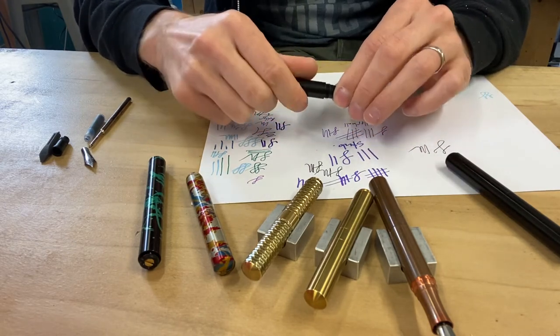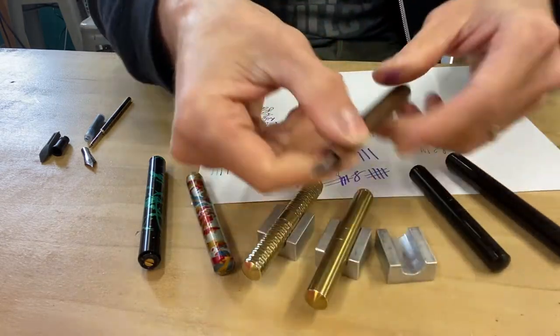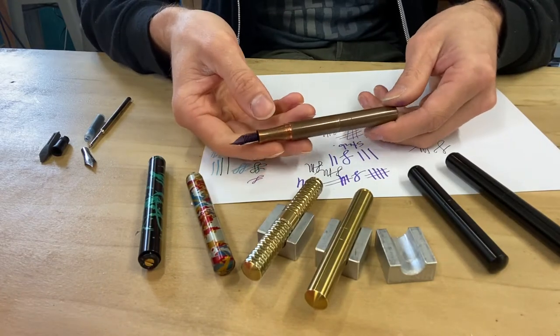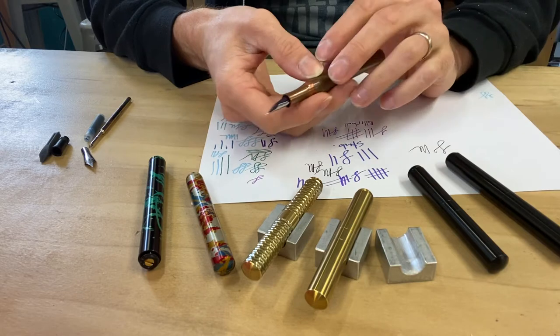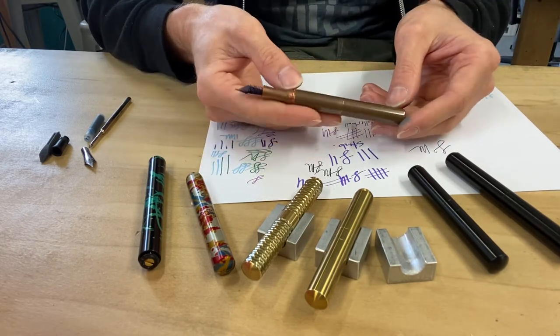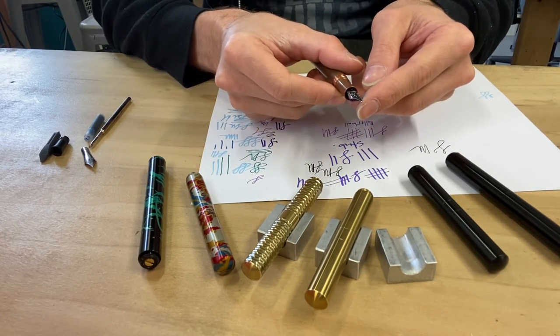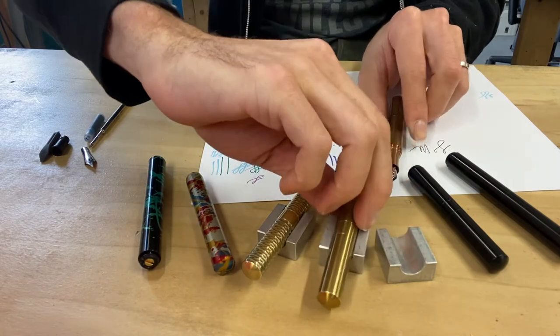This is a copper Pocket Six fountain pen — it's nicely patinated. When you get them fresh from Shown Design they're usually a very polished color, and over time — many months — they develop this rich dark copper color. This one has a finer nib on it than the stub.